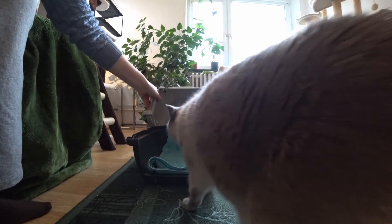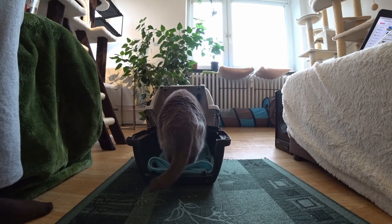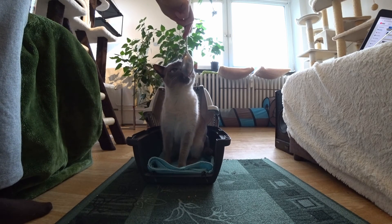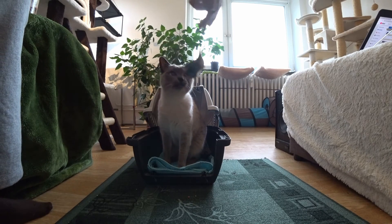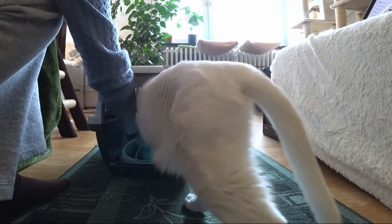In general, when doing the first couple of training sessions, the carrier or backpack should never be closed so that the cat doesn't see it as a trap. Praising with voice and cuddles is very important for the training. The training should be done every day a couple of times for around 5 minutes, and the carrier or backpack should stay open in the living room for the whole day.